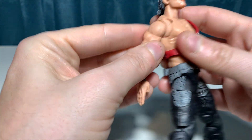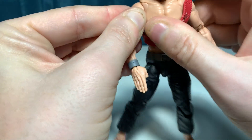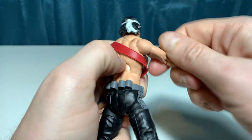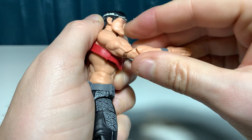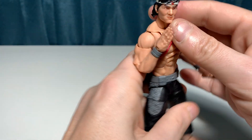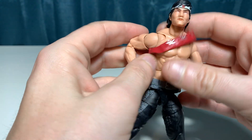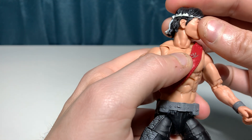He does have his traditional sash, and you can definitely see just your standard G.I. Joe Classified Series articulation — the butterfly joint for the shoulder, full rotation, all your different swivels, your double-jointed elbow. He does have some good action poseability. You can really see a lot of the neck muscles in the figure, how everything works there. Standard head articulation.